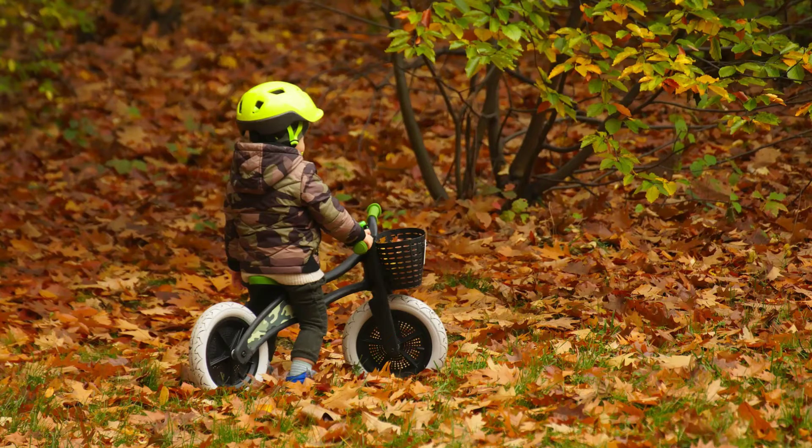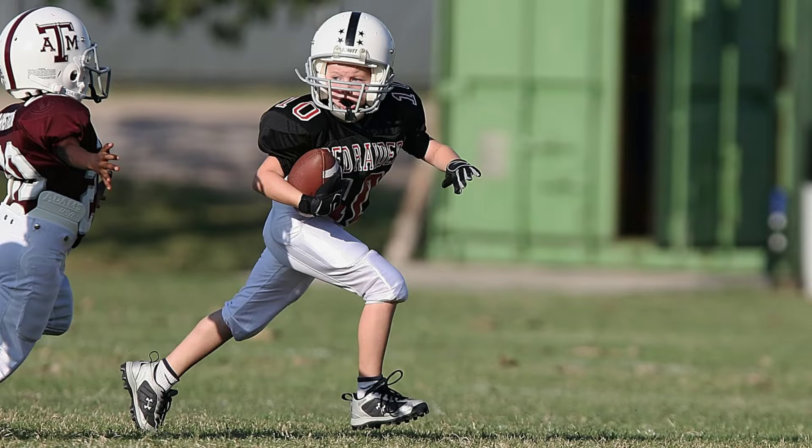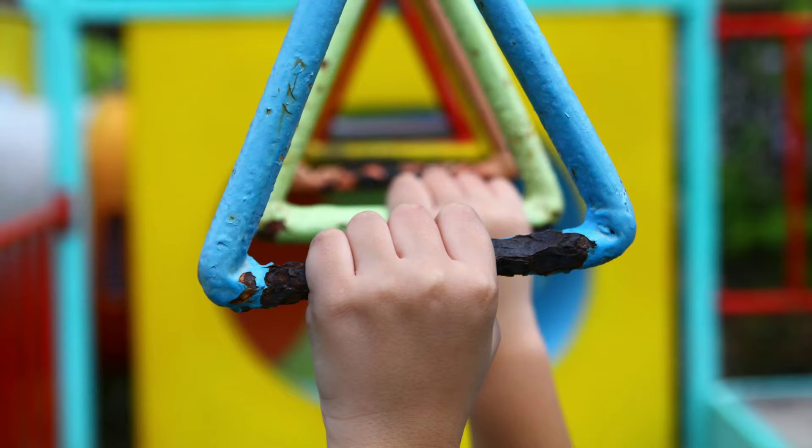While most people recognize the importance of spinal health in adults, many fail to realize that their children's spines are just as susceptible to injuries. In fact, most chronic spinal health problems that adults struggle with for most of their life stem from injuries during their early childhood. As children, we fall off the bike, get tossed off our skateboards, slip on the balance beams, get tackled while playing sports, or fall off the monkey bars at school. Each of these events can impact your child's growing and developing spine, and if not detected and corrected early, can lead to worsening health issues down the road.